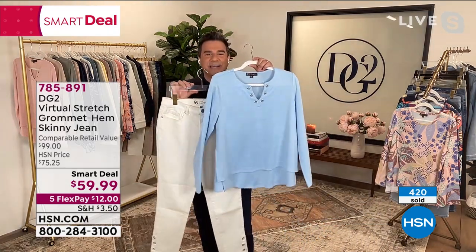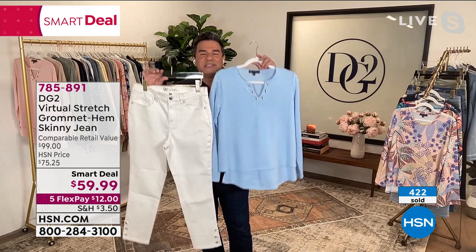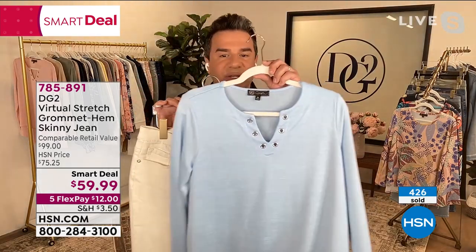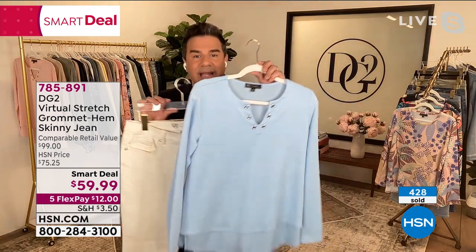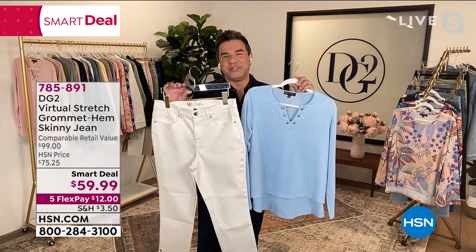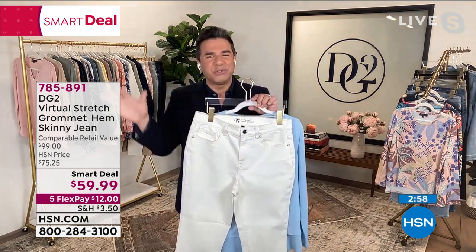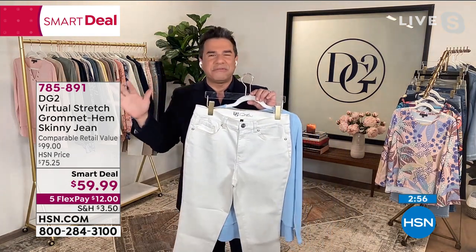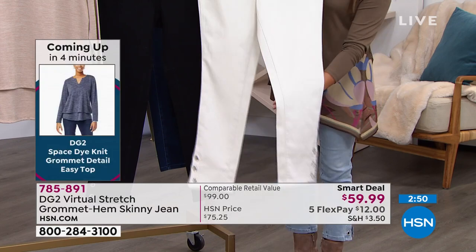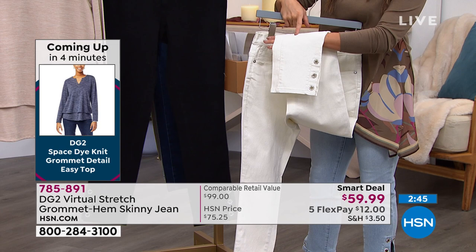Grab this brand-new grommet top in the beautiful chambray blue that we have coming up, because if you're picking up the ivory, this blue is to die for. I want to call out right away: the grommet tops do not have crystals — they're just standard metal grommets on the neckline and the waist. The jeans are the only one with a crystal, so the jeans will really do the talking for your entire outfit. This is really fun for those gals that love a novelty jean but aren't going to do a printed or velvet jean.